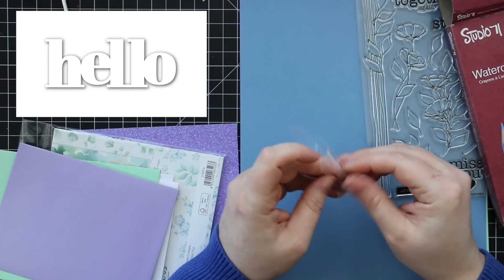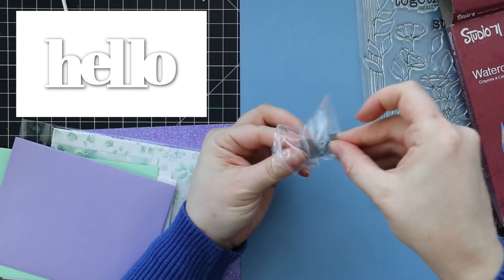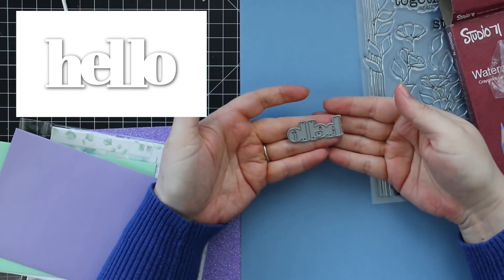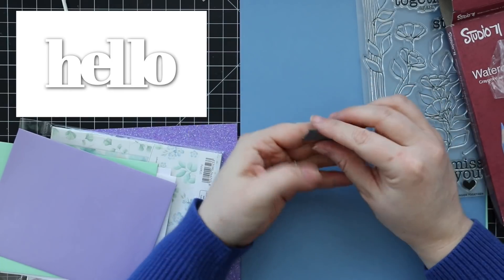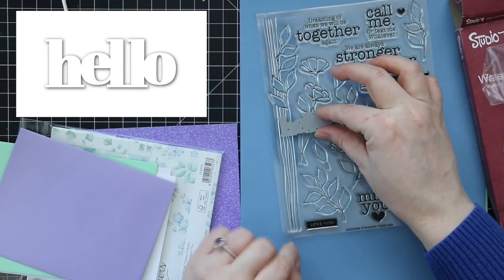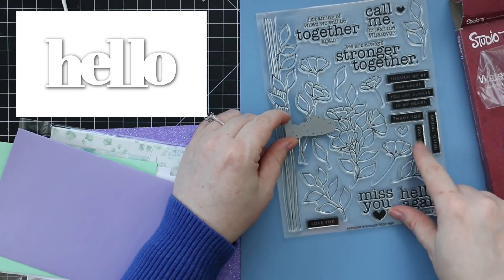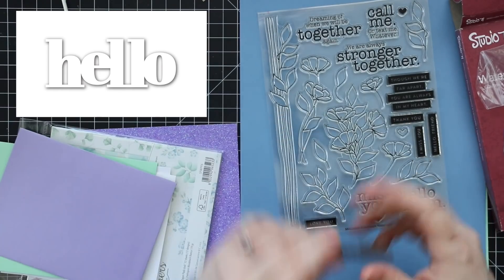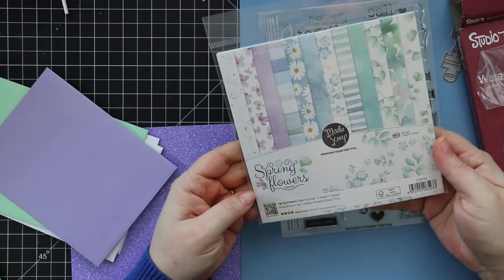You also get the Hello wafer thin die, which will go really nicely with the stamp set. I like how it's all connected. It'll pair well with sentiments like 'Hello, I love you' or 'Hello, I miss you.'